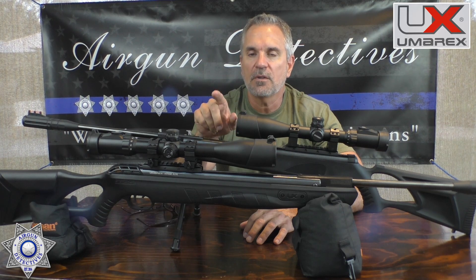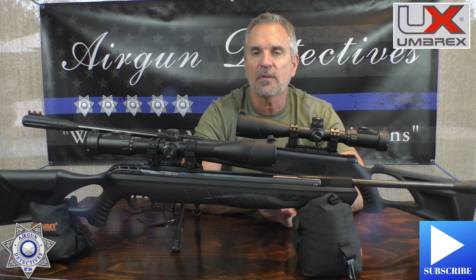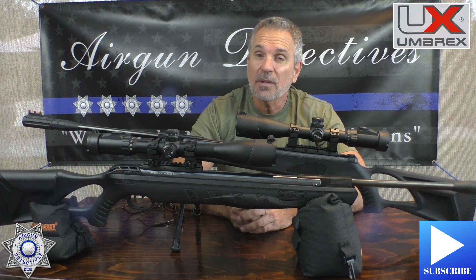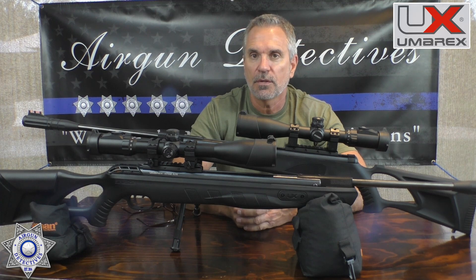Before we get started, do me a favor — hit the subscribe button down in the corner. It doesn't cost you anything, it's absolutely free. You become part of the Airgun Detectives family and it really helps the channel. The more subscribers I have, the better the channel looks and the better we can keep doing what we're doing.